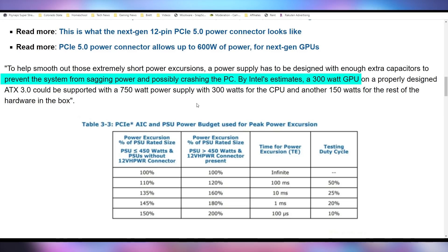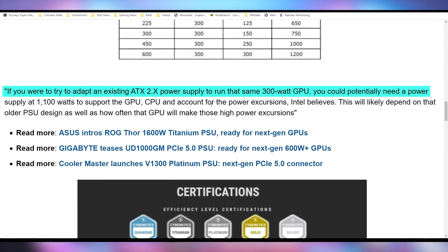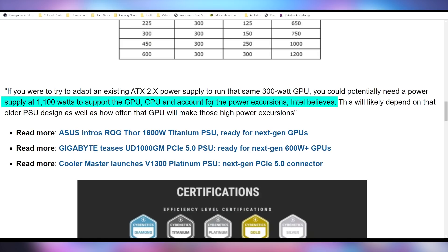By Intel's estimates, a 300-watt GPU — not the top of the line; the RTX 3090 Ti is currently 450 watts and we're expecting the RTX 4090 to be 600 watts — so this is not even a top-of-the-line card. On a properly designed ATX 3.0 PSU it could be supported with a 750-watt power supply, with 300 watts for the CPU and another 150 watts for the rest of the hardware. If you tried to adapt this to an existing ATX 2.0 power supply, you would likely need 1,100 watts to support all of that because of these high power excursions.